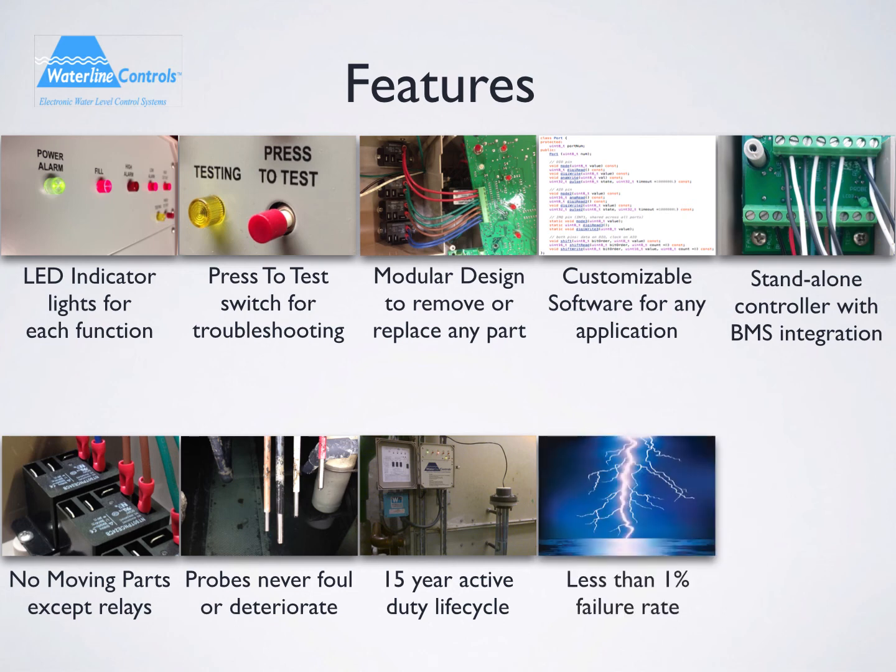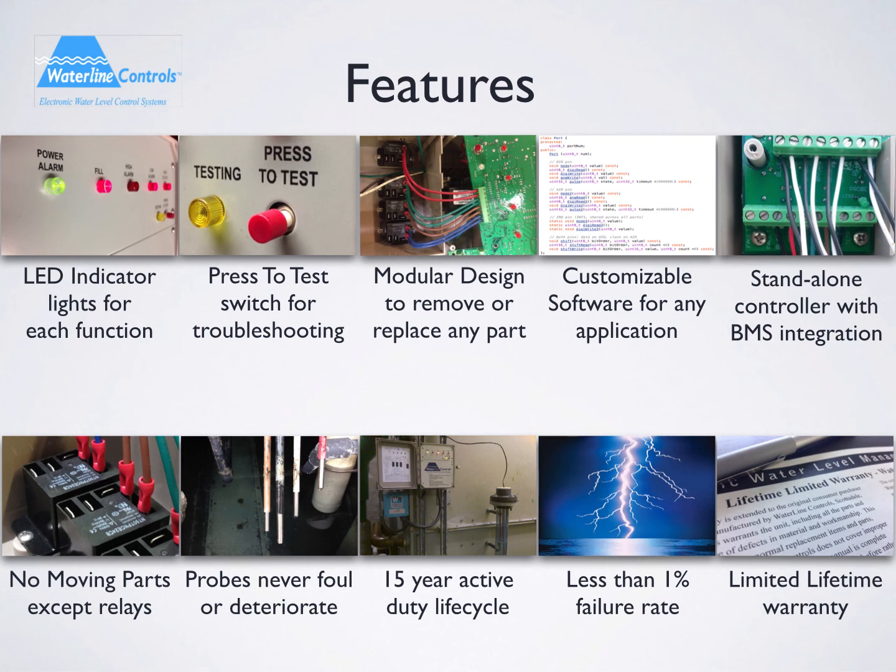In that period, we have consistently stayed under a 1% failure rate. Lightning strikes and installation errors were the most common reason for replacement. Because we are confident in our technology, we offer a limited lifetime warranty. We offer free replacement for any failed part for the first year and a fixed cost for any part after the first year.